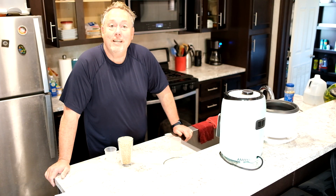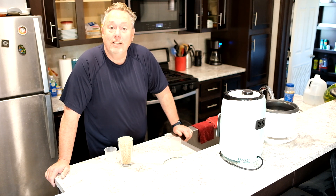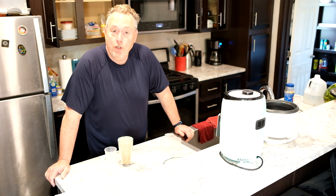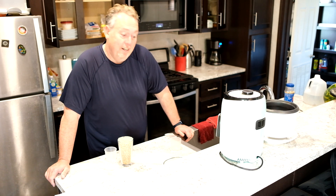Hi and welcome to Minnesota Travel Guys Cooking Connection. Tonight we're going to cook up a little Kung Pao chicken, do some air-fried tempura vegetables.